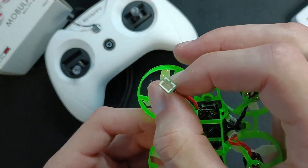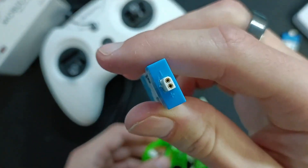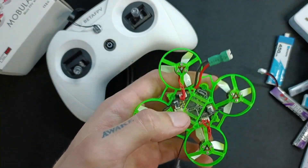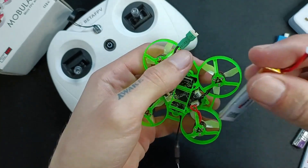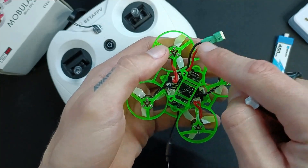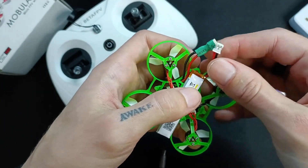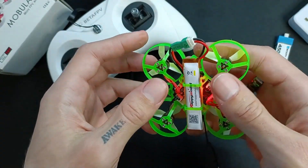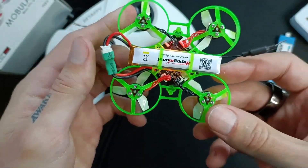It has a PH2 power connection — I'm not a huge fan of that, I actually prefer the BH connector. Because the cable that it comes with is so short, you have to use 1S batteries that have a cable, or re-solder the power connection and get a longer one, but then you'd need shrink wrap and all that. The easiest way is just to get 1S batteries that already have the cable, and they easily just connect up.